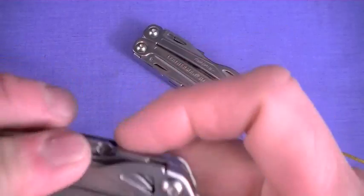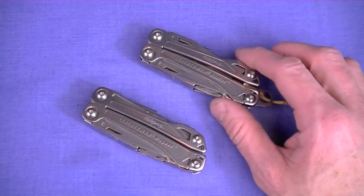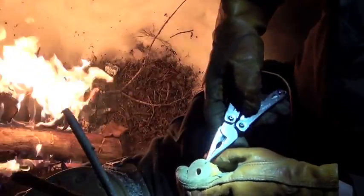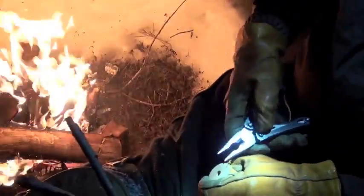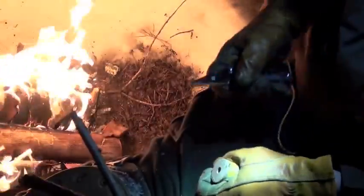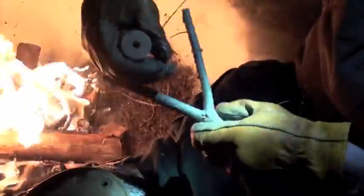Those are the differences between these two extremely high-value, mostly made-in-the-United-States medium duty multi-tools. What do I mean by mostly made? Well, honestly, to get them down to this pricing level, I think some of the components are made overseas — maybe China, Taiwan. I'm not sure which ones.